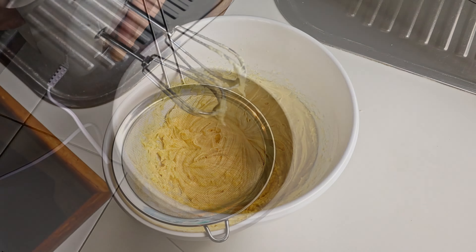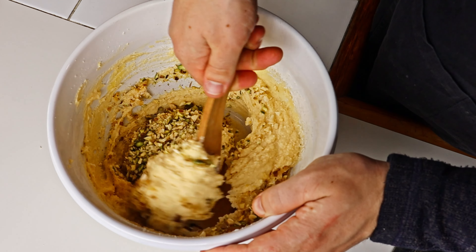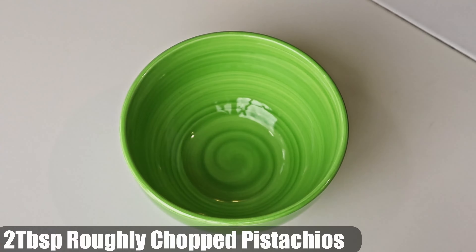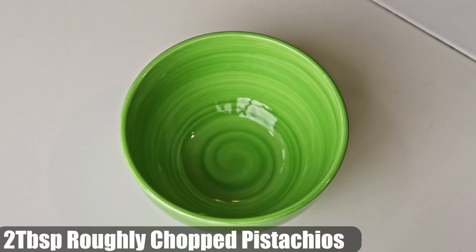Now we've finished using the beater. Use a sieve and add baking soda, baking powder, and flour, then sift them in. Once that's done, add the milk and fold it all together.